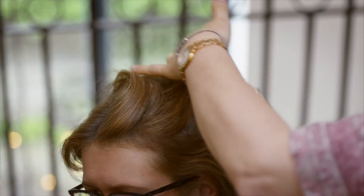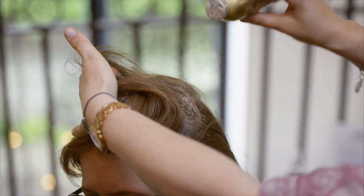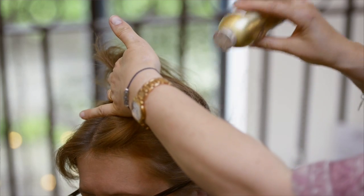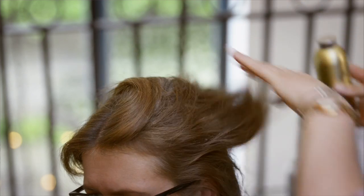Apply the powder directly to the roots so you get it exactly where you need it. Be quite generous — don't worry about how much you're using because later you'll distribute it.